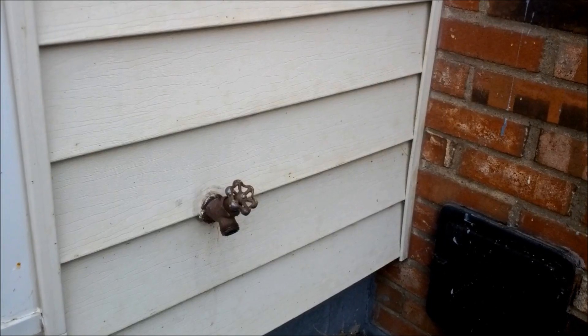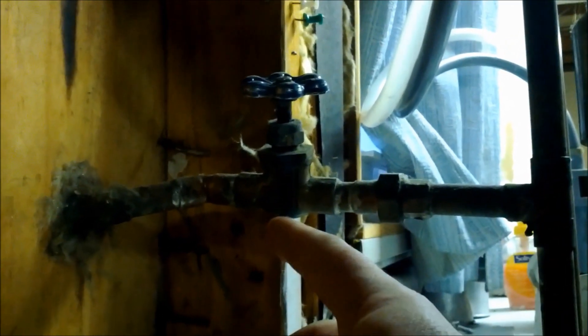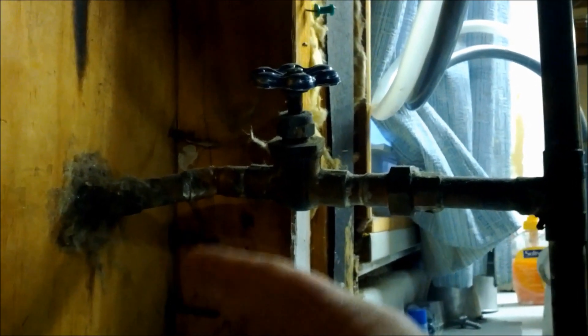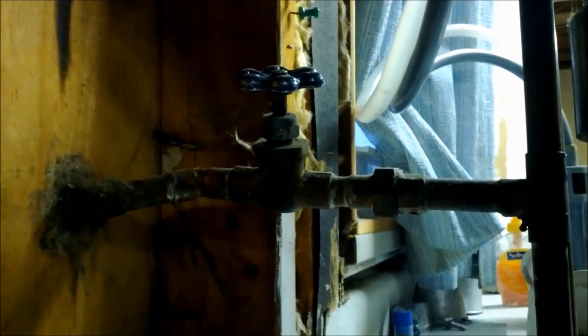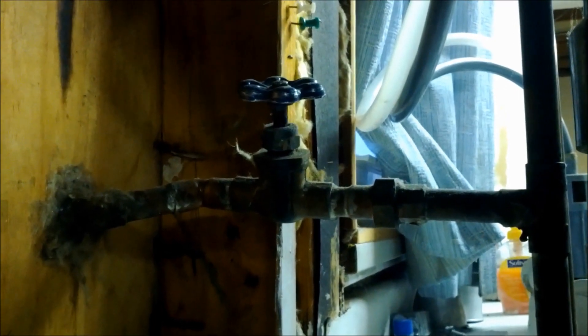As you can see from in here, it's not a frost-free valve. What this means is the copper pipe goes straight outside and that's where the water stops at that valve, so it can freeze in the winter. Every winter he has to come in, shut this valve off, open the outside, and let it drain out so it doesn't freeze. So we're going to replace it with a frost-free valve.